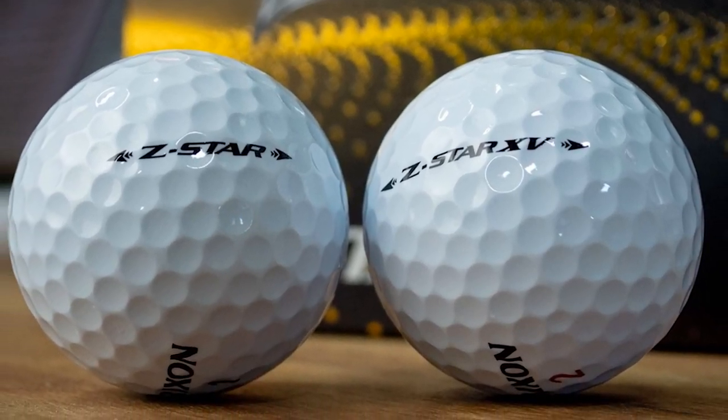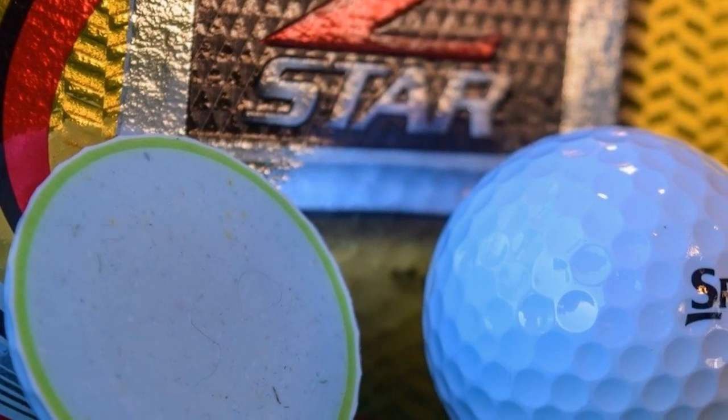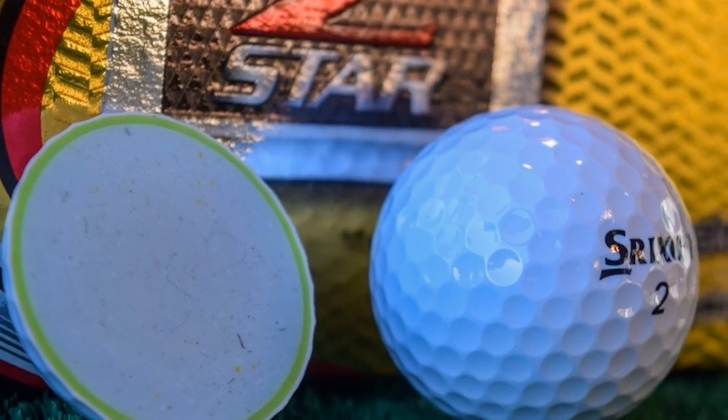The cover is engineered to be thinner, more elastic, and has 338 speed dimples. The sphere shapes, the third-generation spin skin, and the pure quality colors make the ball look larger, more visible, and easy to track.